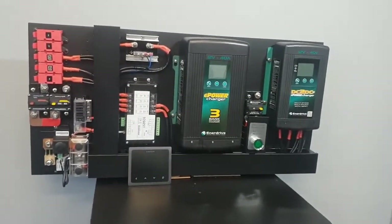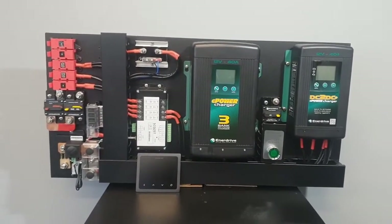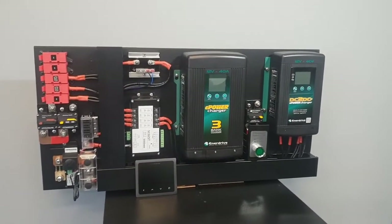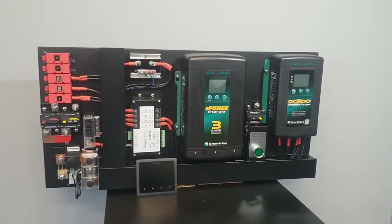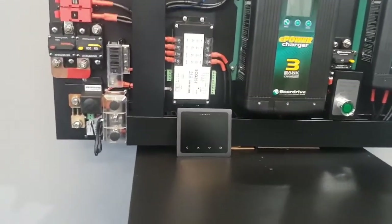A premium system suitable for any lead-acid or internal BMS lithium battery. Enerdrive has thought of everything with this system, ensuring maximum longevity for your battery system. The Simarine monitoring system has an alarm function — it is programmable, and you as the user or operator of this system can adjust it to suit your needs.